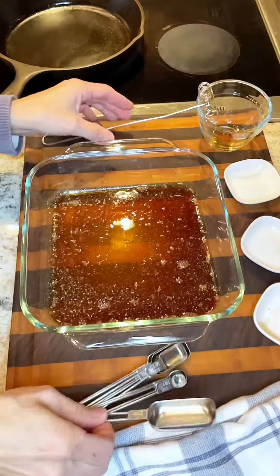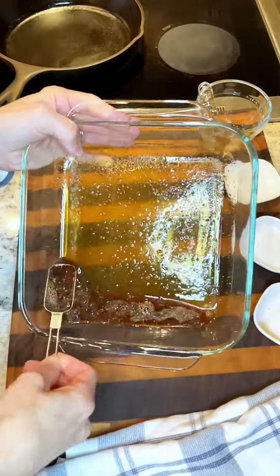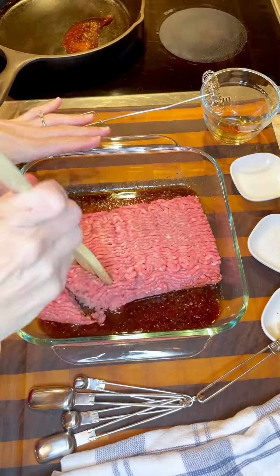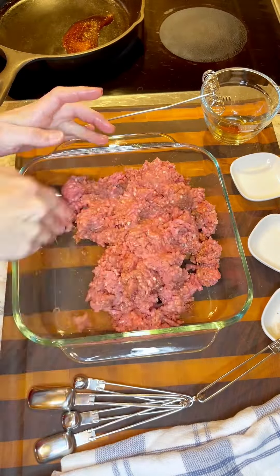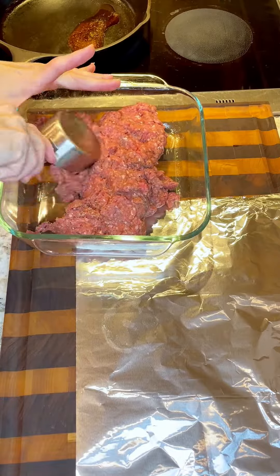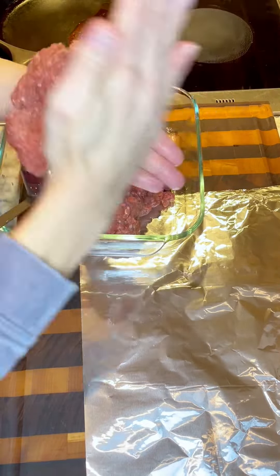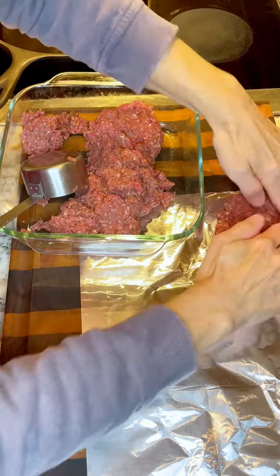You'll take about a tablespoon of that mixture and add it to the skillet you'll be using in just a bit. Go ahead and add your ground beef, mix that in until it's well incorporated and the seasonings are throughout. Then mix up that beef and flatten them out into as many patties as you need for your dinner.